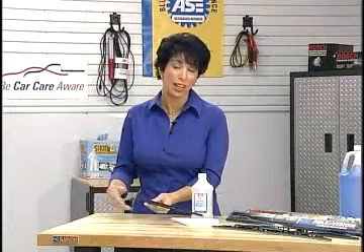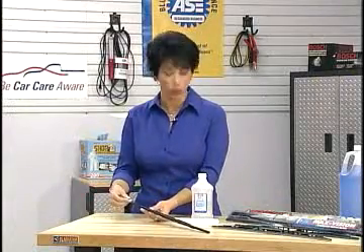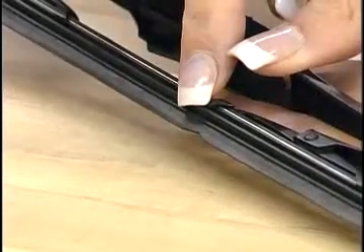Wiper blades are something we all know about — they help you see better. But we forget when these pieces of rubber are hanging up and we just keep them on the car anyhow. Chunks are missing and you can't see. That doesn't make any sense.